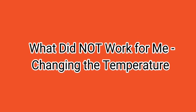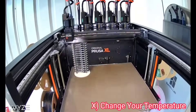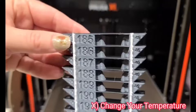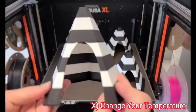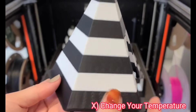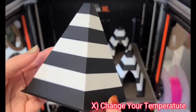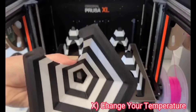Now for the things that did not work for me. The first was changing the temperature. Prusa Chat recommended this on an earlier slicer and firmware version, and I went down a rabbit hole of temperature towers. I could get things to improve, but only by going as low as 190°C, which caused under-extrusion. There were issues on layer changes and one entire side looked messy. Prusa Chat later confirmed it was running too cold, especially when printing multiples, as the prints were cooling between tool head changes.